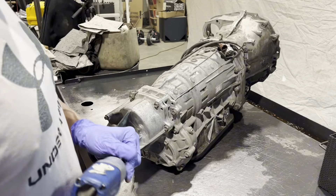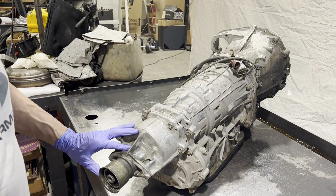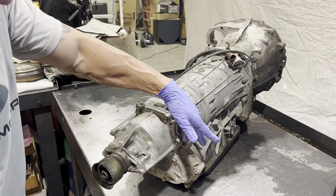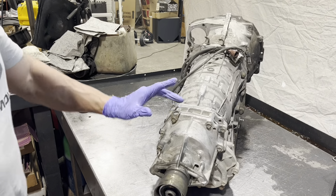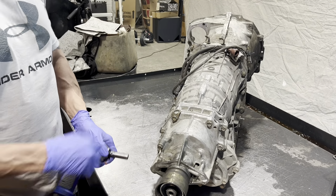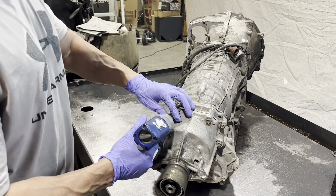Next we're going to take the tail housing off. These are 12-millimeter bolts and they don't all need to come out — just the ones that are going through this housing. Some of them bolt this housing to this piece. This little bracket is an assembly line thing they use to hoist the transmission up, then they smack it down with a hammer, so this is typically something you don't need to put back on if you don't want to.